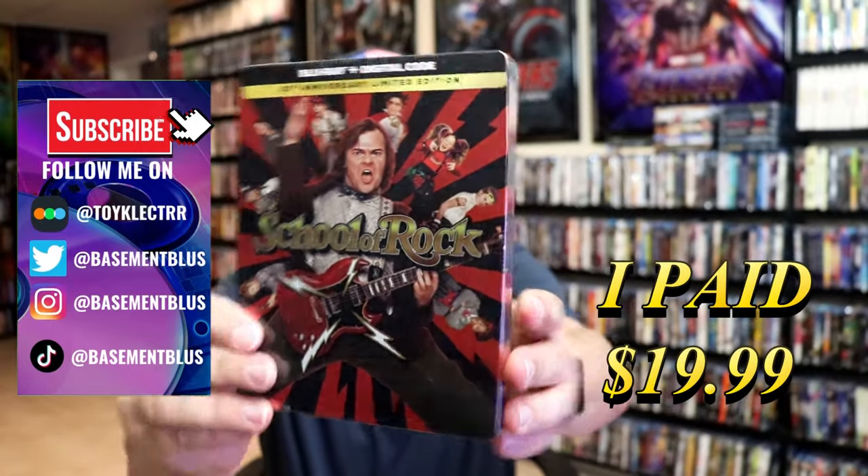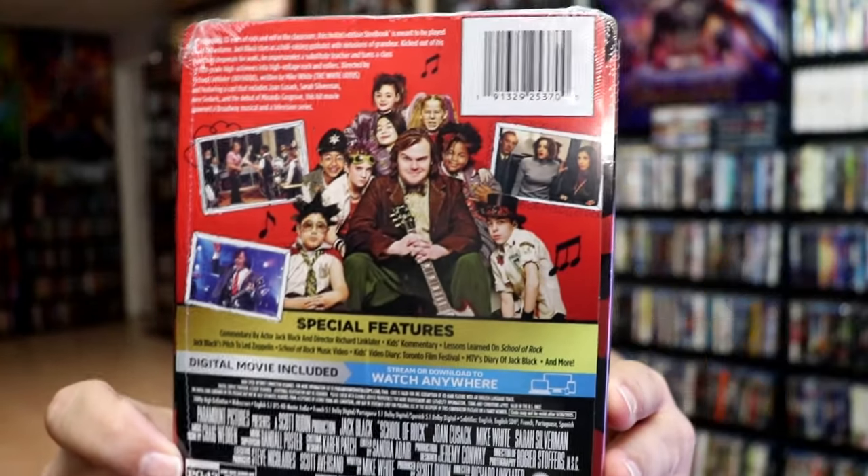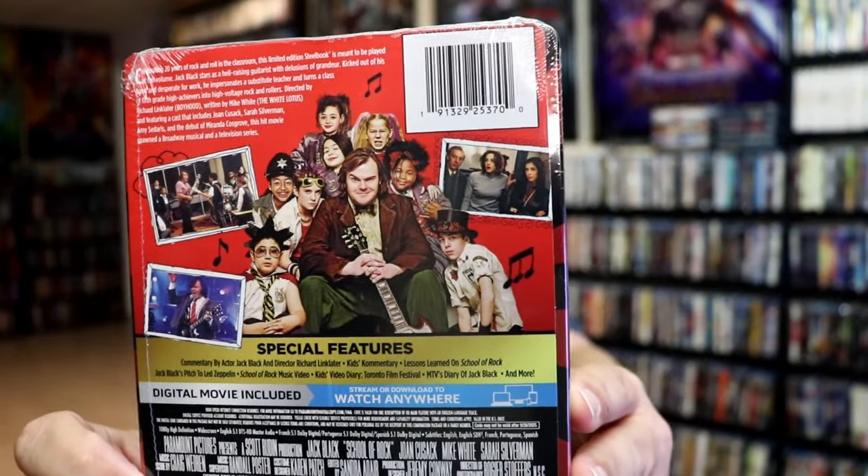Here's the front and here's the back. If you'd like to read up on it and check out these special features you can go ahead and pause and do so. I'm gonna go ahead and remove this from the wrapper and we can take a close look at this Steelbook.